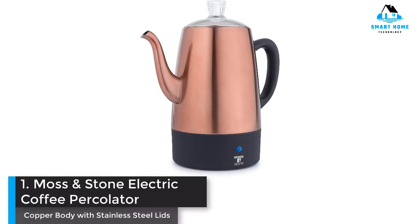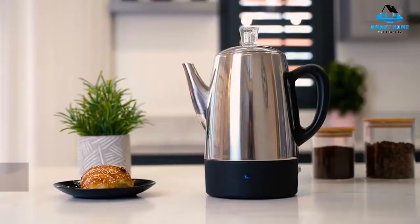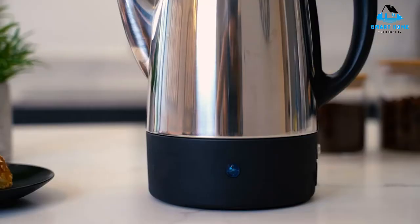Number 1: Massen Stone Electric Coffee Percolator, Copper Body with Stainless Steel Lids. This modern electric percolator is quick and easy to use — just add water, then coffee grounds, then plug it in to start brewing.